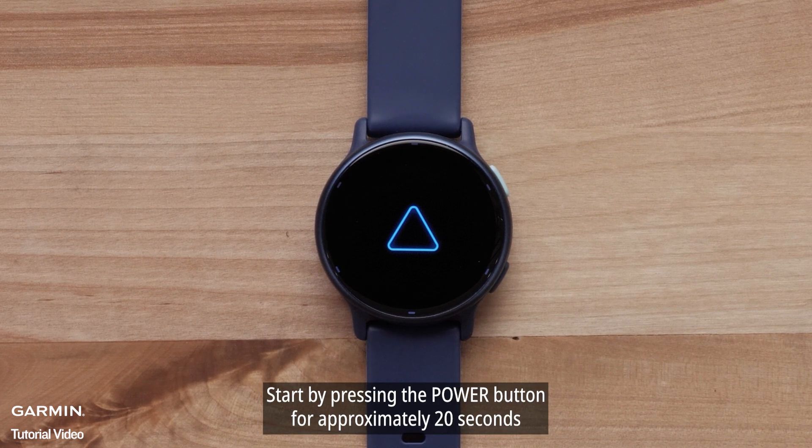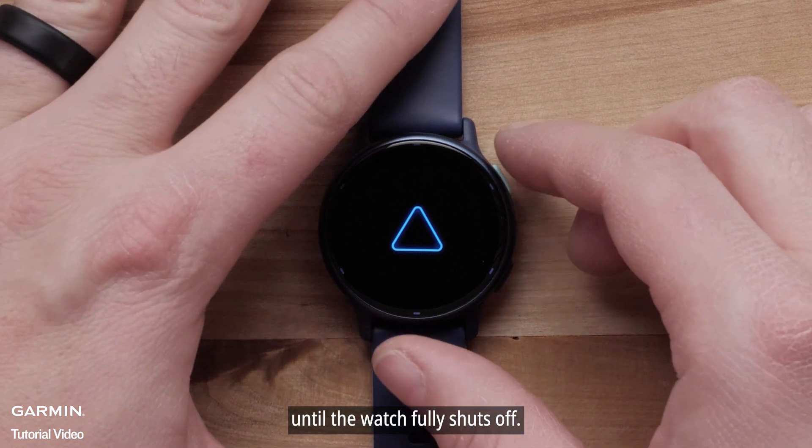Start by pressing the power light button for approximately 20 seconds until the watch fully shuts off.